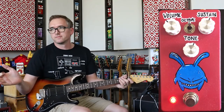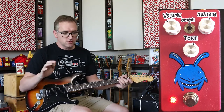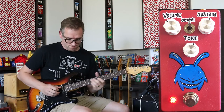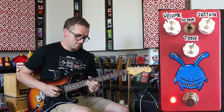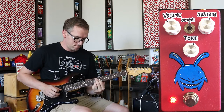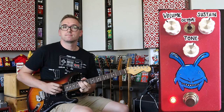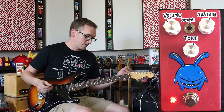I know it's not for everyone. I know not many people are going to watch this video because it says octave fuzz on it, but this thing is so cool. Sounds cool, I love it.